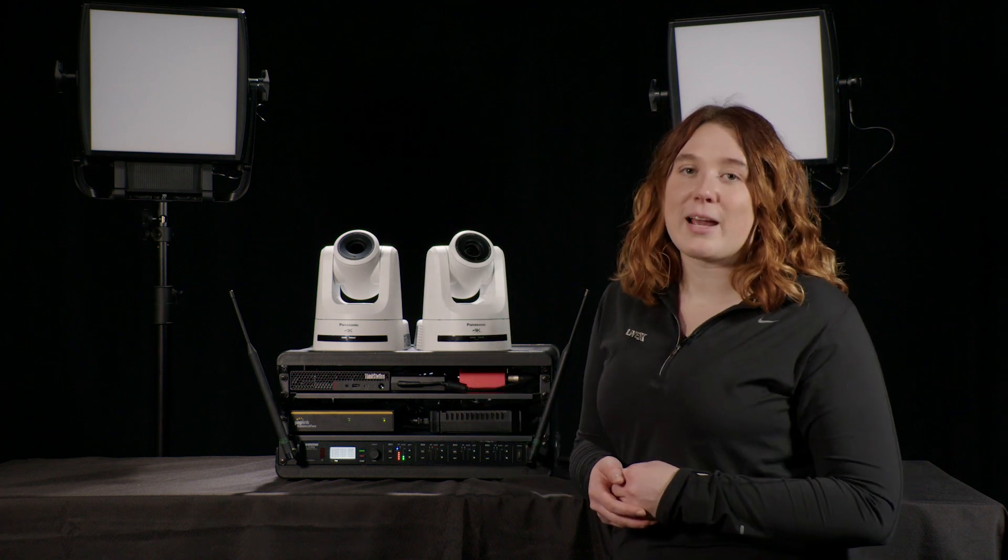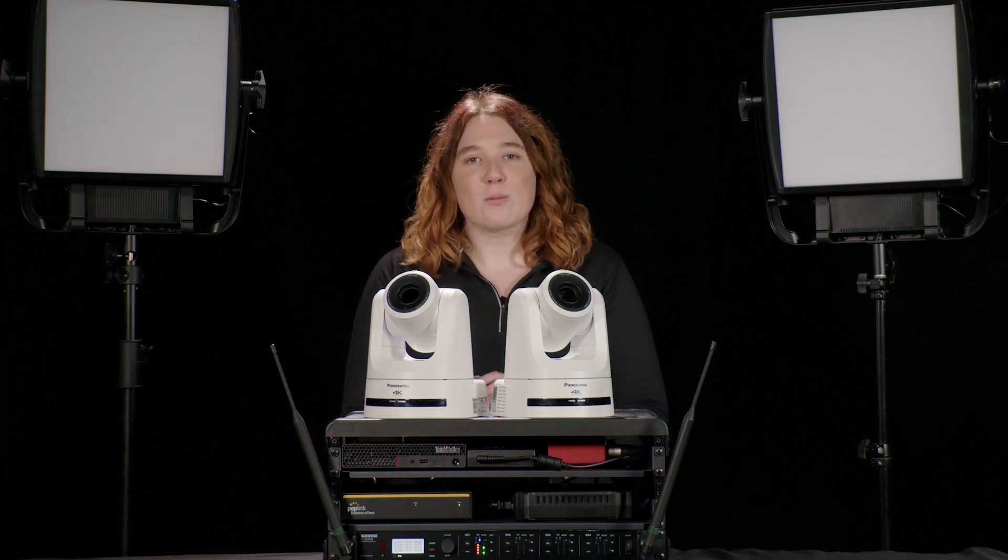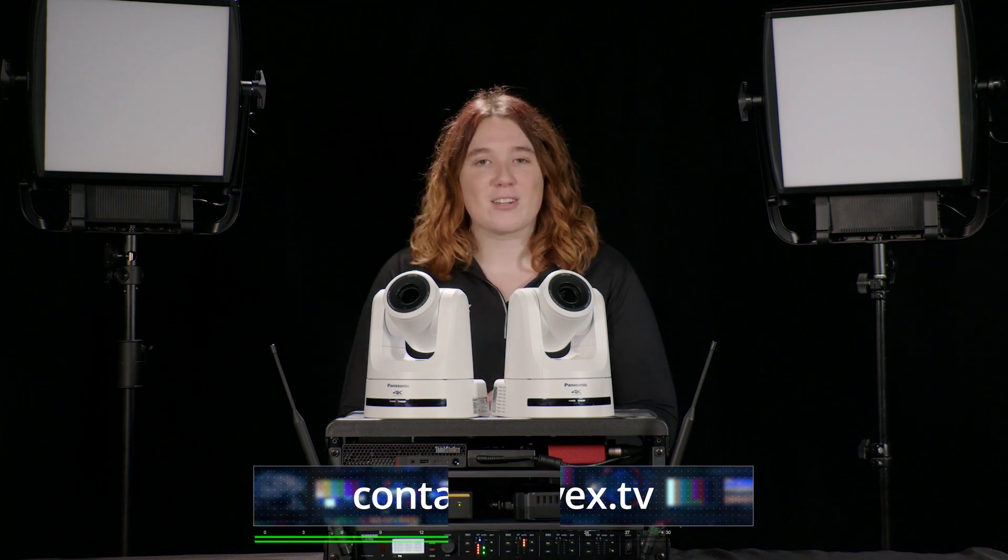The magic of this kit is that it can be used for different types of shows, like presentations, interviews, demonstrations, or virtual meetings. This simple kit is packed and ready to go. Contact us for more information — we're excited to help you with your next show.